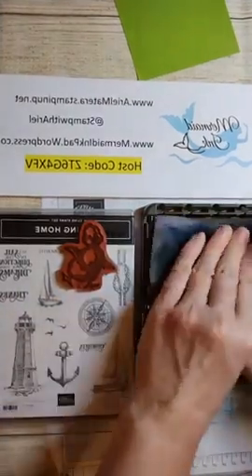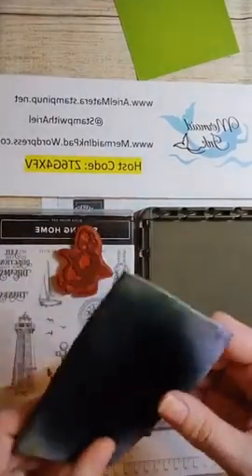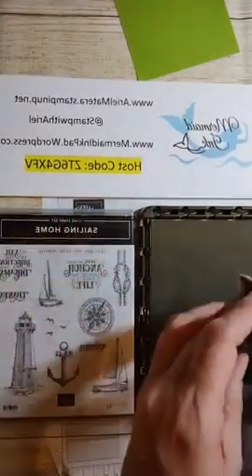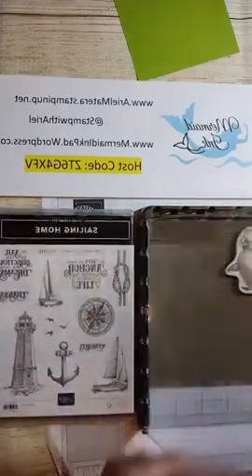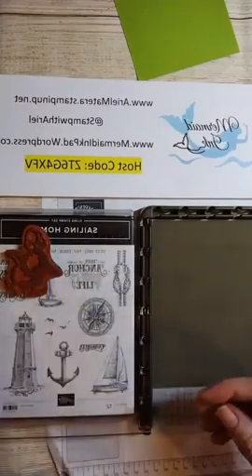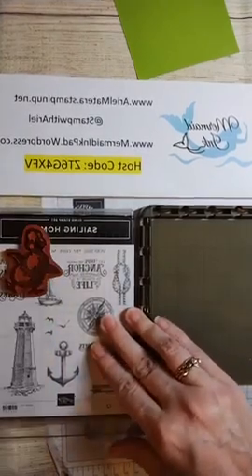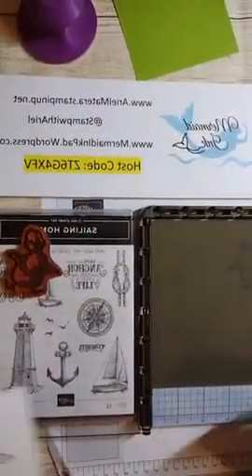I'm going to wipe up the silicone mat - this is a chamois I cut in half. These are essential if you're going to stamp with the stamparatus. I did him wrong because he's too far over here - I wanted him over here. So I'm going to do him again. If you've ever done mirror stamping, it can be a bit challenging.